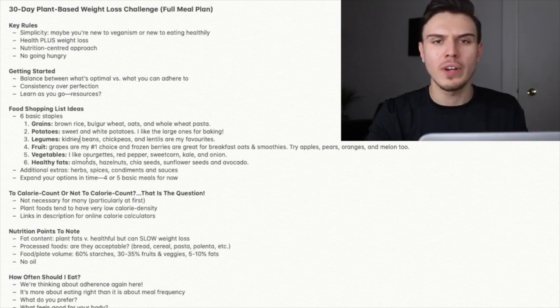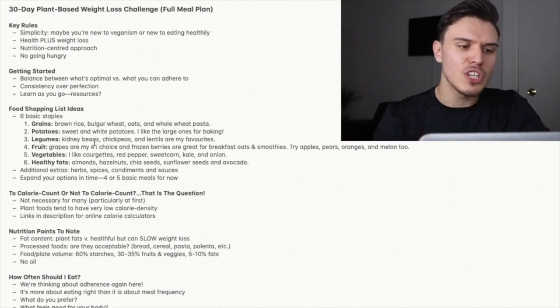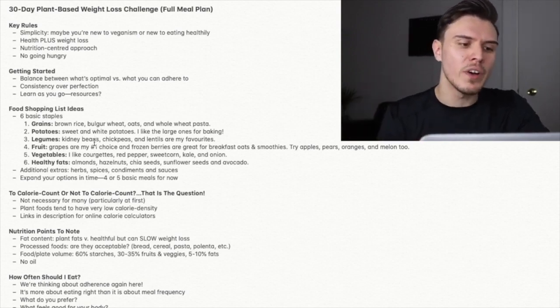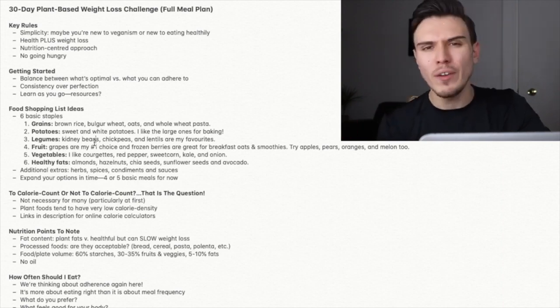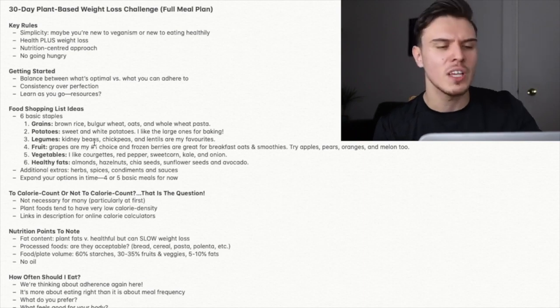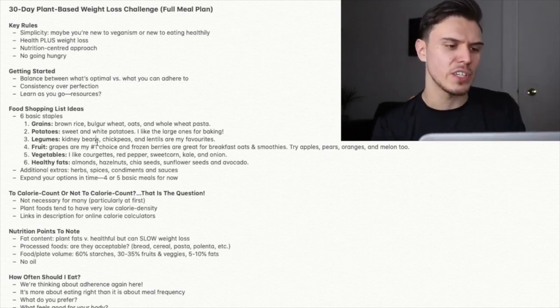Number three are legumes, which incorporates beans, split peas, and lentils — so kidney beans, chickpeas, lentils, black beans. You can do amazing rice and beans dishes. Quite versatile are legumes — you can do a reasonable amount with them. A lentil dal is delicious.